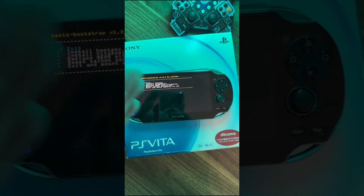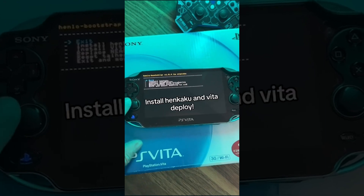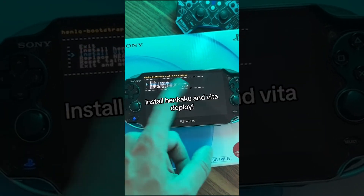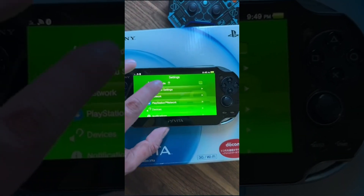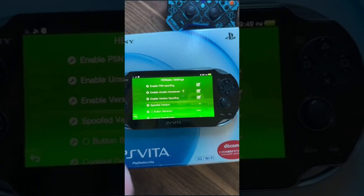Hit 'Unlock my Vita' and then hit 'Unlock.' From there, it's going to direct you straight to a bootstrap menu. You're going to want to install Vita Deploy and install Henkaku. Then go to the Henkaku settings and enable homebrew, just like that.